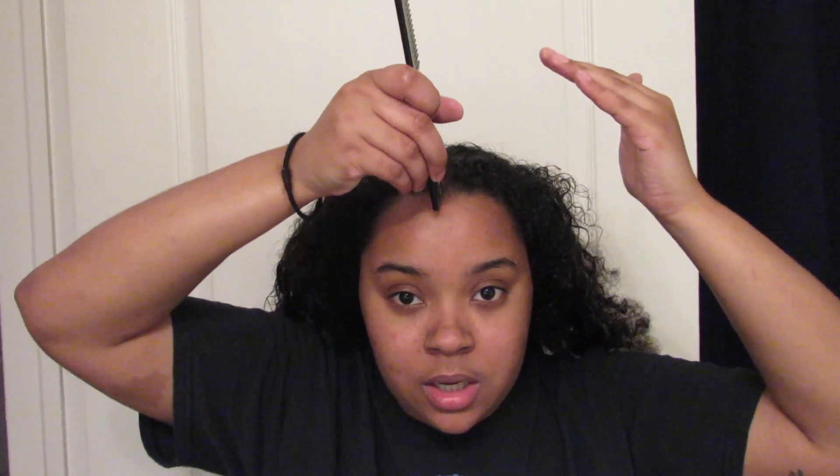Then I put a line right in the middle — I already have one because I do this all the time. I kind of start going like this, just to bring it all together. I want the back to be a little poofy so that my bun is bigger. I'm not putting it in yet, just bringing the hair to the back, and then I tie it up temporarily so I know where I want to place it.